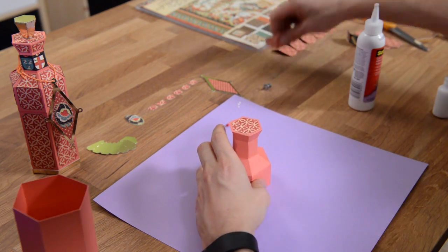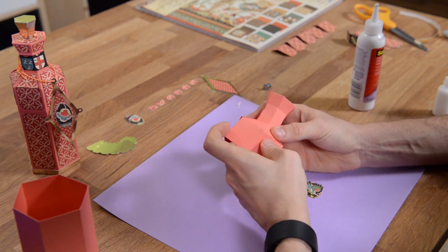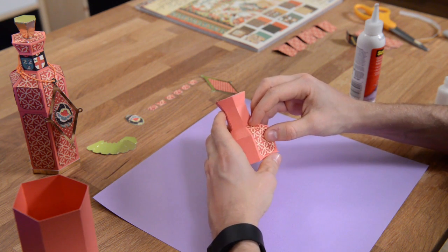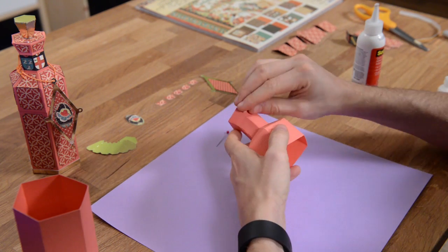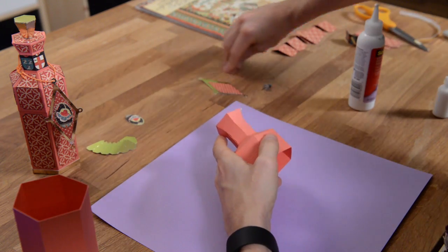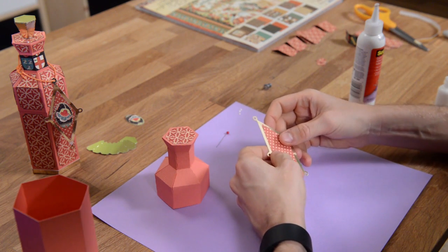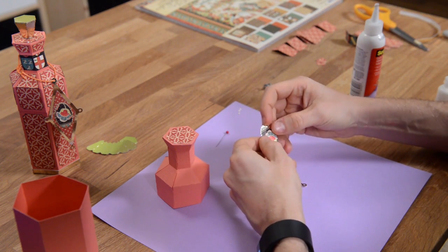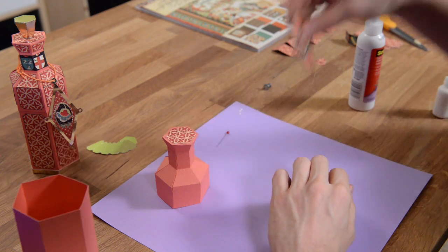Then we have these panels. In our version we actually ink them a little bit and distress them just to make them look cool - you can do that if you want. These are going to get glued all the way around. Then we have these tiny little panel pieces that get glued like so - there are six of those. There's also a decorative element on a nice little orange elastic string. This piece gets glued right on top. Then we have this little charm or pendant - there's this layer and then this layer. You could pop-dot that or glue it right on there, and then tie it around the neck of the bottle.